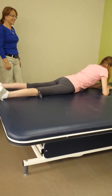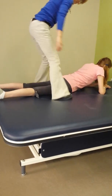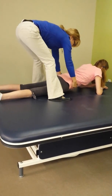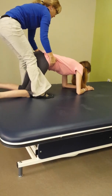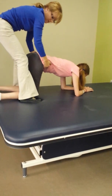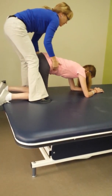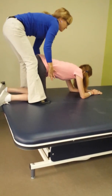Ready? Arms up. Ready? Bend forward. Touch the ground. Touch the ground. Touch the ground. All the way forward. Touch the ground. Now up. Arms up. Good. Back down.